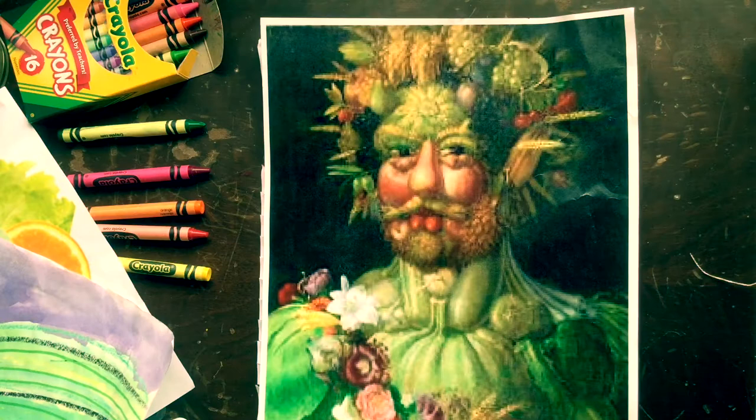Today our art lesson is about the artist Giuseppe Arcimboldo. He lived a long time ago, way back in the 1500s — that's 500 years ago. He enjoyed painting portraits of people using different foods, flowers, and other objects found in nature.